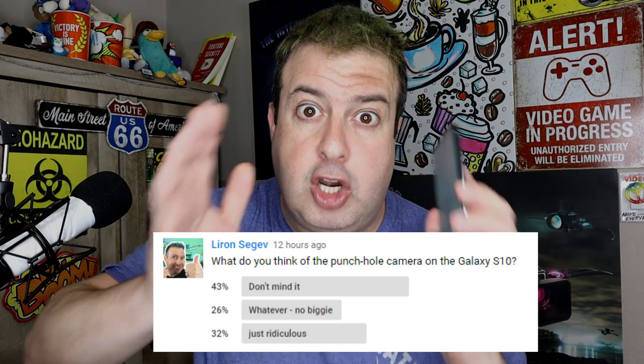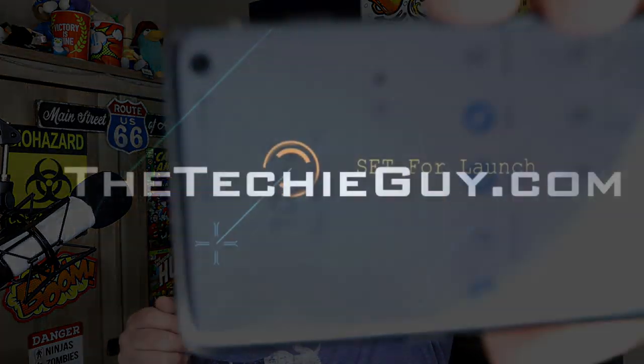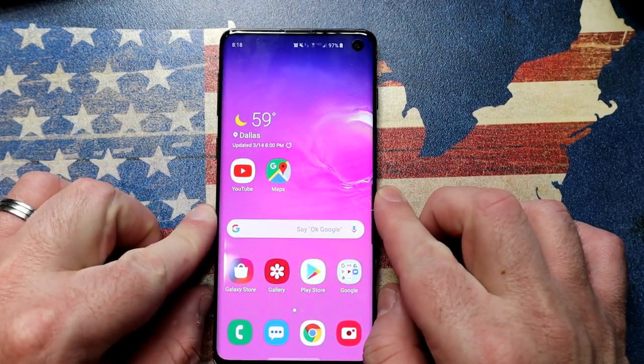The punch hole camera on the Galaxy S10 has pretty much split the room — some people don't mind it, and some people absolutely hate it. If you fall into that latter crowd and you want to do something about the punch hole camera, today I've got a couple of solutions for you.